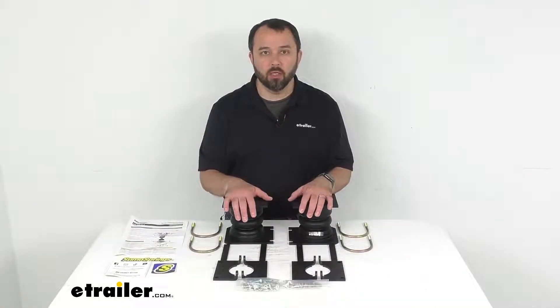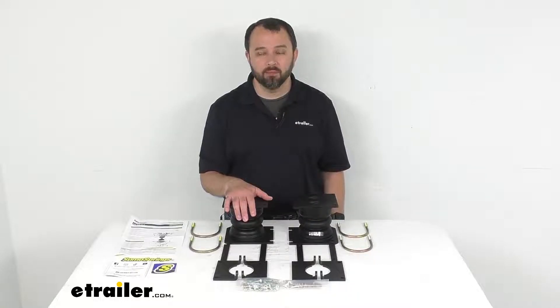Well, that's going to conclude our look today. I do hope that it was helpful for you. Again, my name is Andy, thank you for joining me.